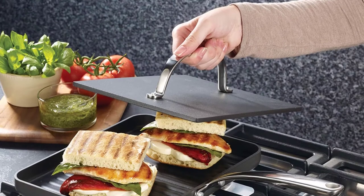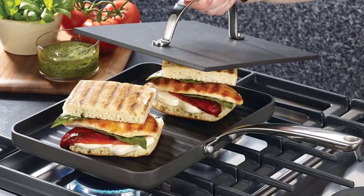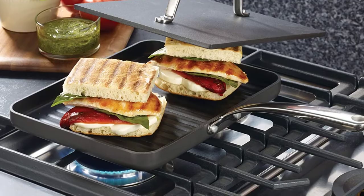This gets the job done, Curcio says. Put a little butter, a little olive oil, a few minutes on the pan on each side, and you've got a panini.